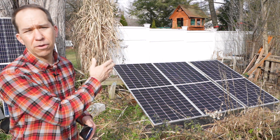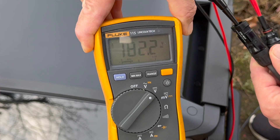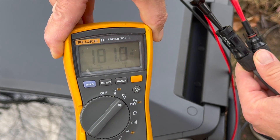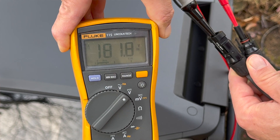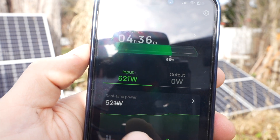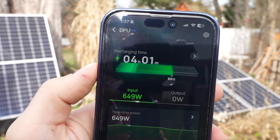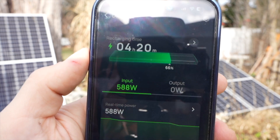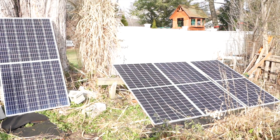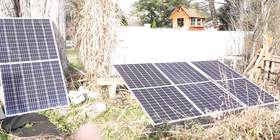Each of these is a 385 watt bifacial solar panel, and when you have them in series you have to add up the voltage — they're about 40 to 45 volts each, so when you add that all up it's over that low voltage input limit of 150 volts. Right now if we look at the app, it's making about 500 to 600 watts of solar input — not a ton for four solar panels, but there are a lot of clouds in the sky. The main thing I wanted to show is that the high voltage input does work on the Delta Pro Ultra to get over 150 volts of solar input.